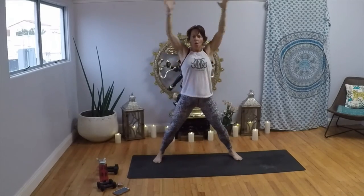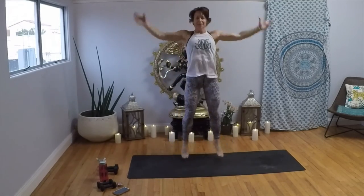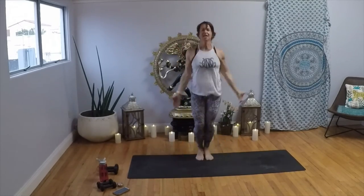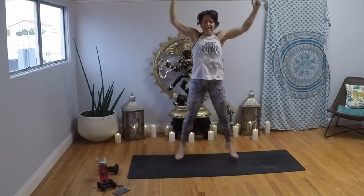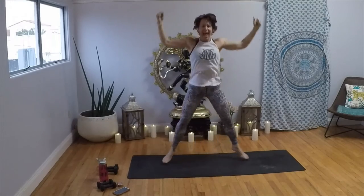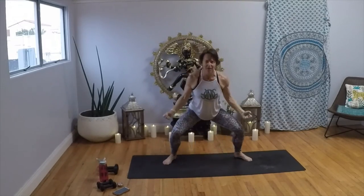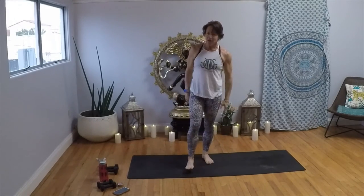Eight, seven, six, five, four, three, two, one. Squat it out — in, out, and in, out, and in. Just three more times: out and in, out and in, out and in. Arms come down, shake it out. We all deserve to have a seat.